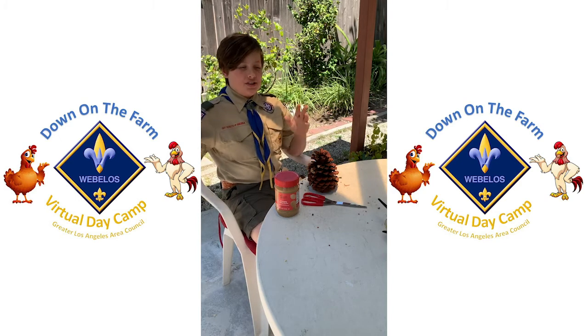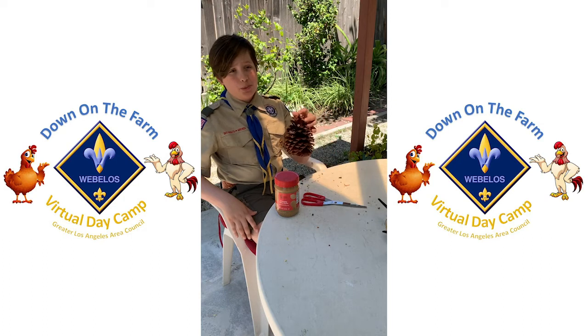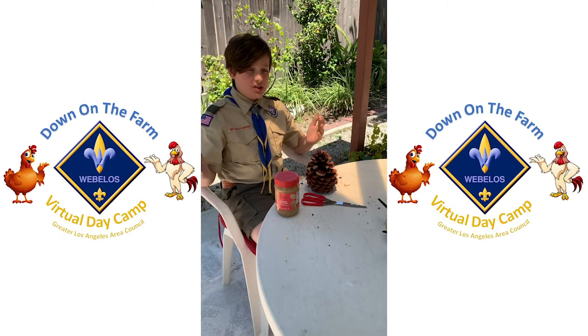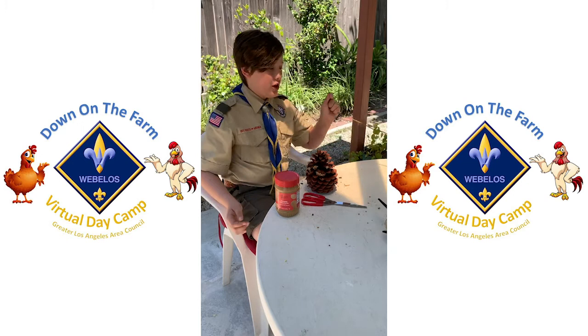Hi guys, today I'm going to show you the easy way to make a peanut butter pine cone bird feeder. It's a really easy process. If you're allergic to peanut butter, use almond butter.